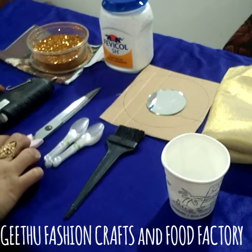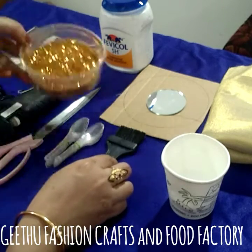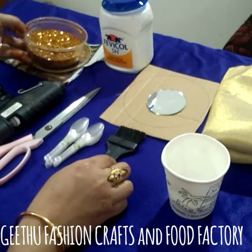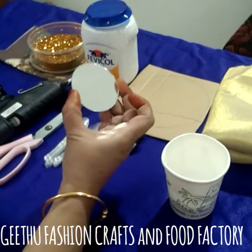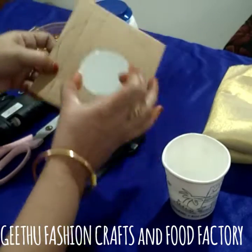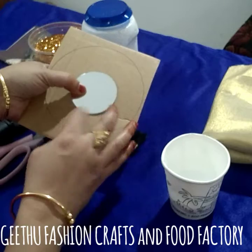I am going to put some gum, brush and glitter powder and gold powder and the base powder. Here I'm going to make it round, just a little bit.